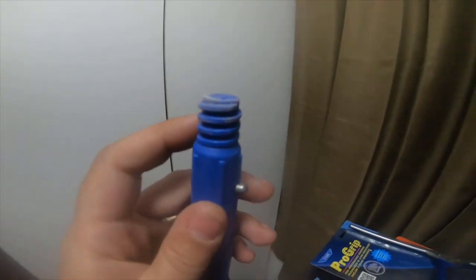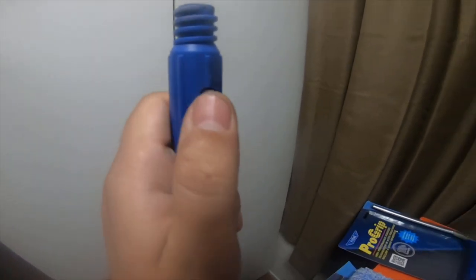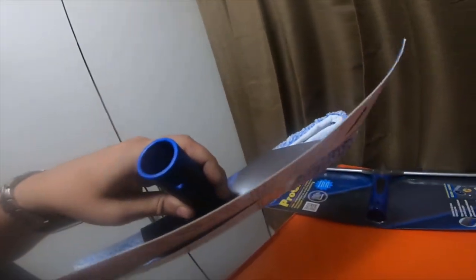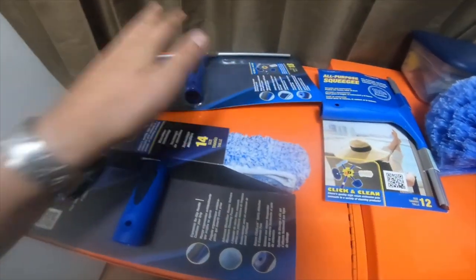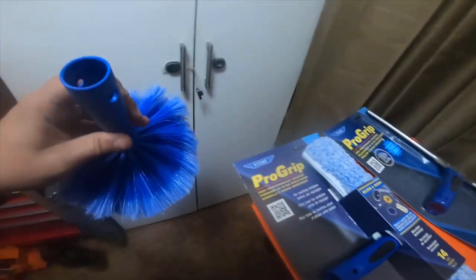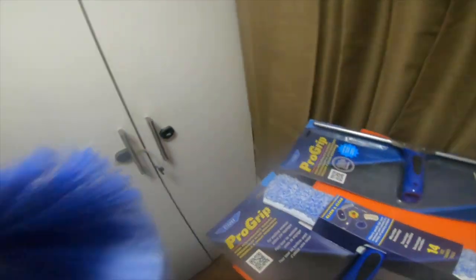It does have a thread option and it also has a pin on the side. Most of these three attachments right here don't thread, but these do actually have a thread option. So if something happens and the pin breaks, you can still thread the duster brush on.